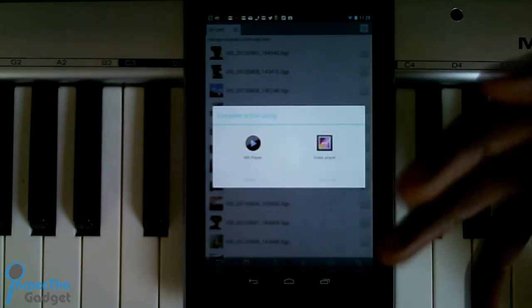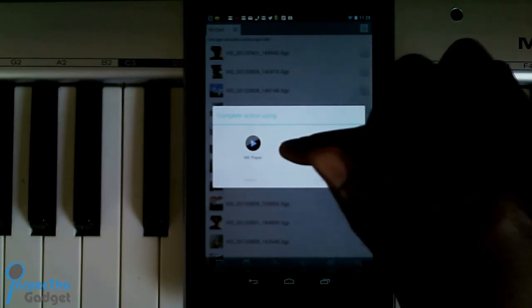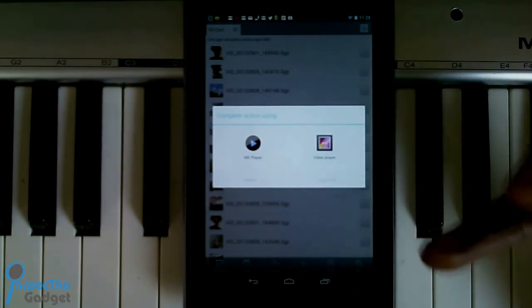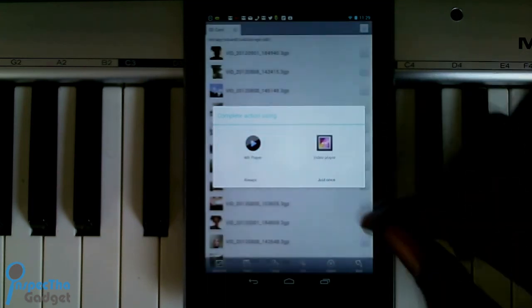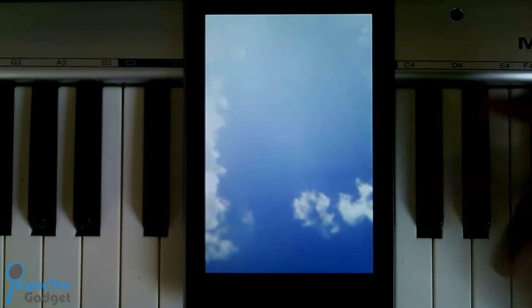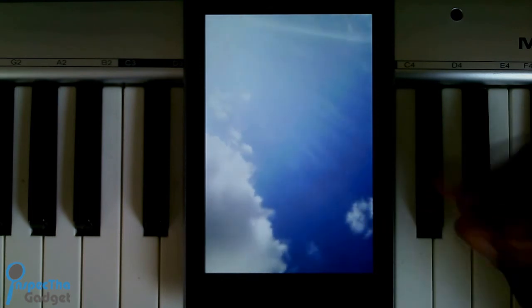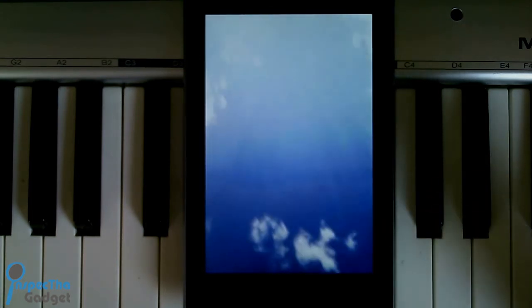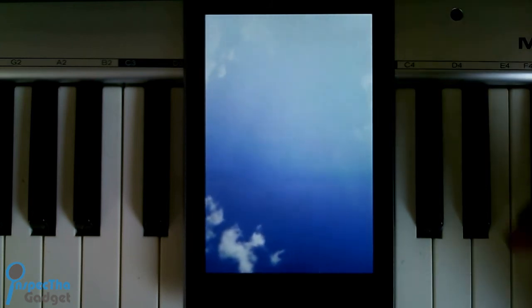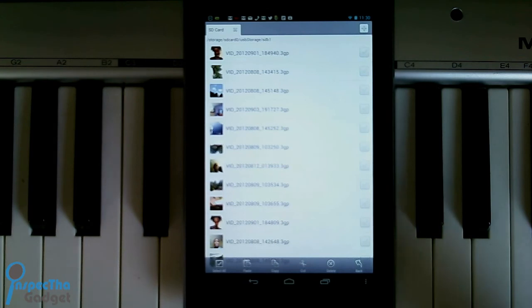Some of these videos may require you to download another player — I'm actually using MX Player right now. Some videos may not play natively on the Nexus 7, so just click MX Player and right away it starts playing the video. This is actually a video I recorded with my Nexus 7. It's actually streaming this video directly from the USB dongle plugged into my micro USB port, playing it straight from the flash drive.